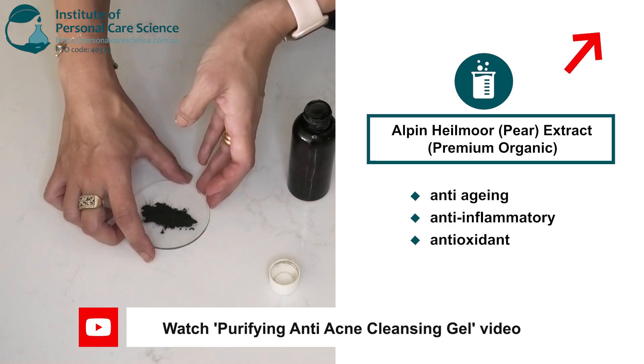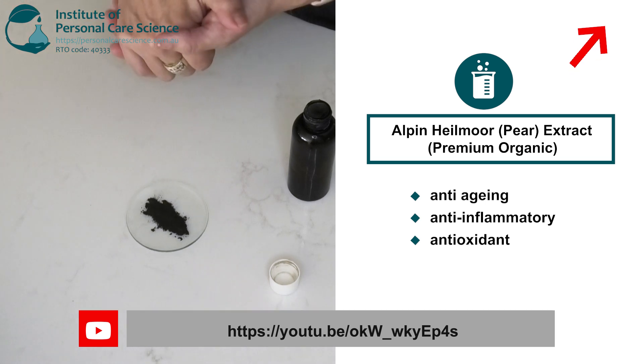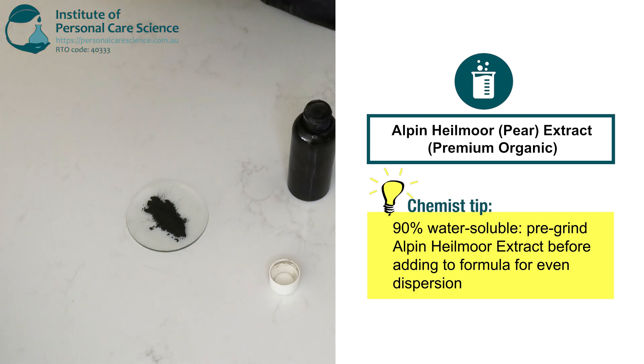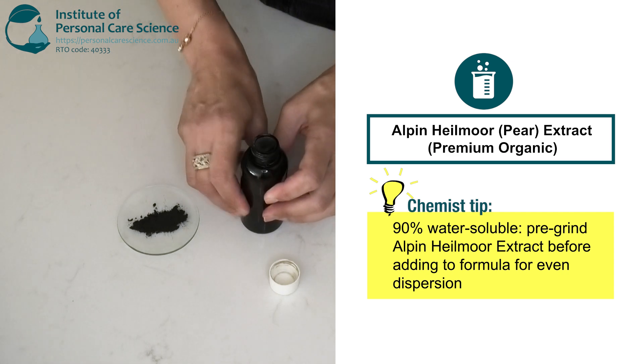It's also great for anti-aging and has great antioxidant data, but we're using it for its anti-inflammatory properties today. It's 90% water soluble, so to get it into the formula really well I've ground it down beforehand so it's a little bit finer — a bit like trying to get an iron oxide into your formula. The finer it is, the easier it will go in.